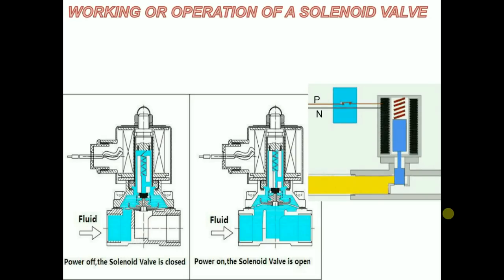Due to this, the solenoid valve gets de-energized and the plunger reaches the bottommost position and closes the orifice completely, thus stopping the flow of fluid from the inlet port to the outlet port.